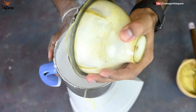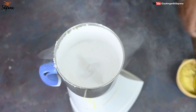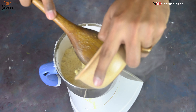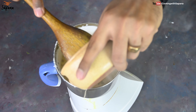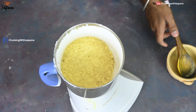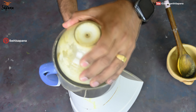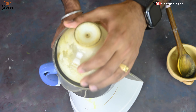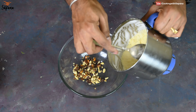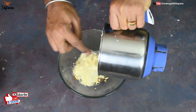Our powdered sugar is ready, and into this sugar we will add our roasted semolina and just give it two to three pulses of grinding to mix everything properly. Our mixture is ready, let's make rava laddus. Now we will add this semolina and sugar mixture into the already toasted nuts.